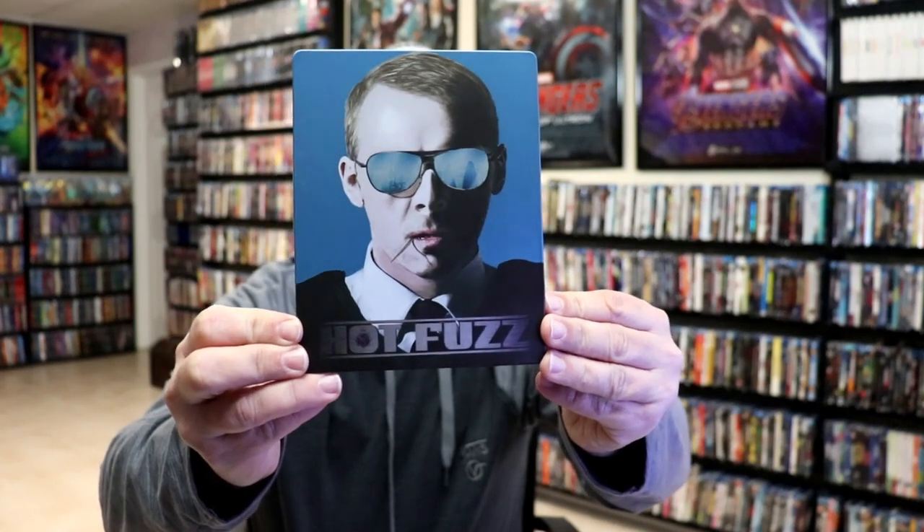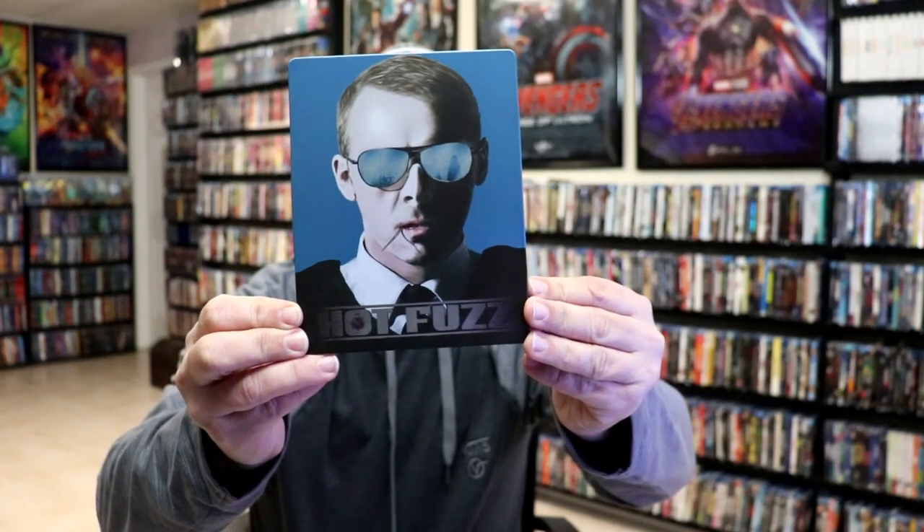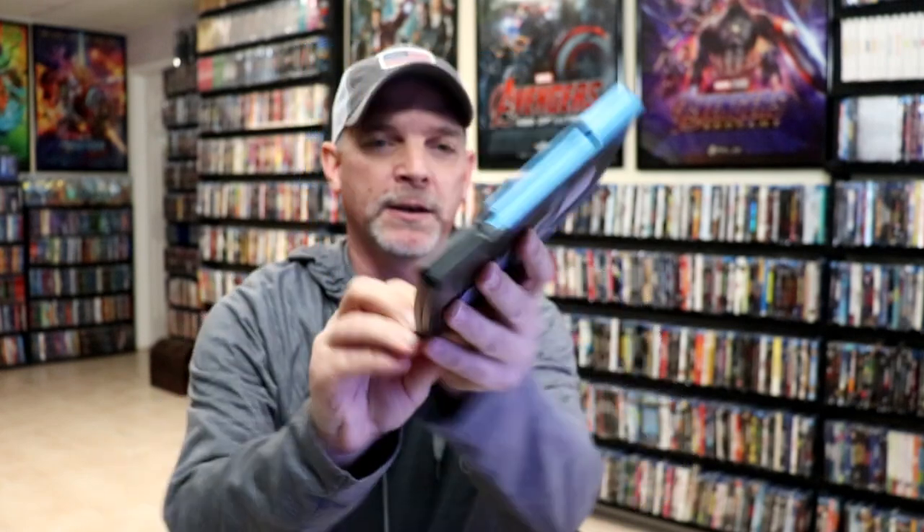I'm going to go ahead and remove this from the wrapper and we can take a closer look at this steelbook. I've got the wrapper off and the J-card removed. Here's the front of the steelbook — it is a matte finish, no embossing or debossing. Really nice looking image, and then here's the back.